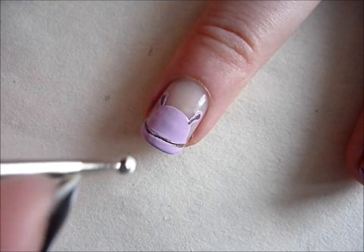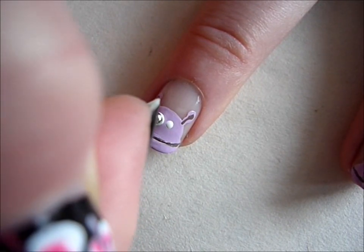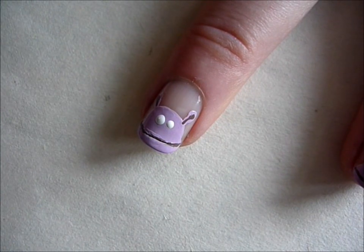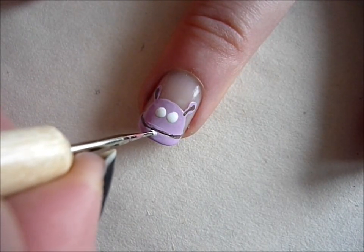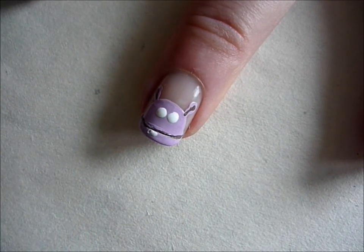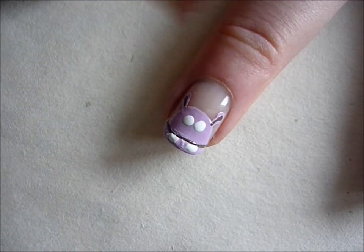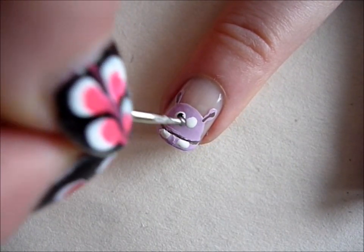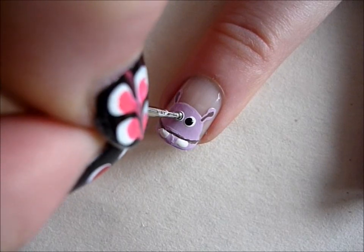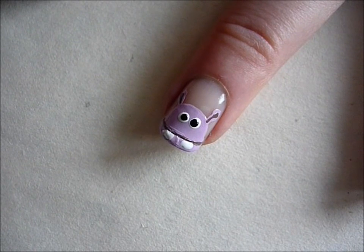Then create two white dots for the eyes and two white lines for the teeth. Next, add two black dots for the inner part of the eyes, and two black lines for the nostrils.